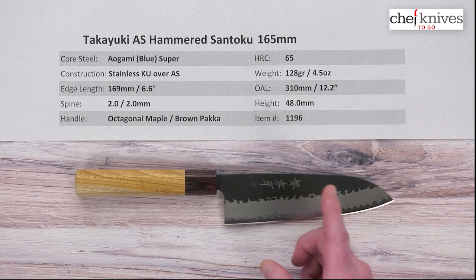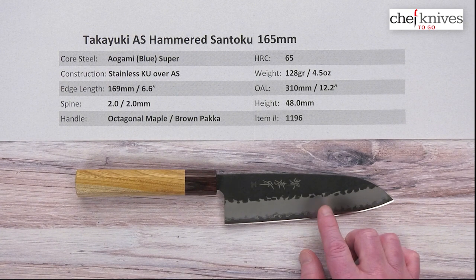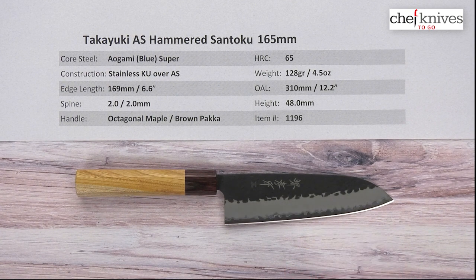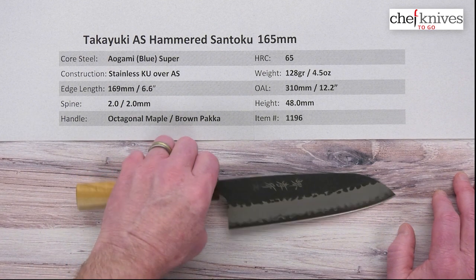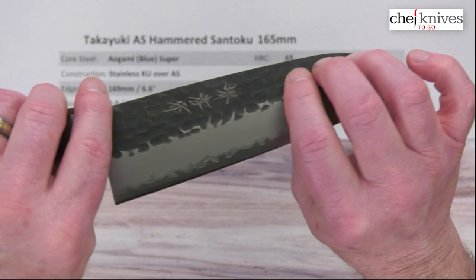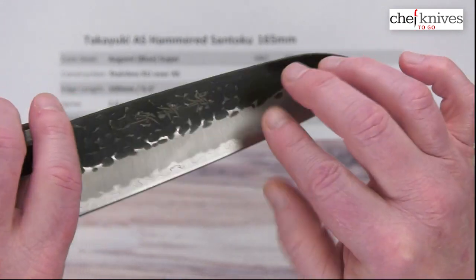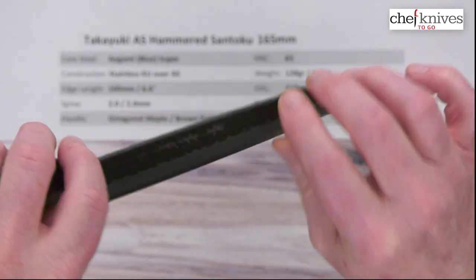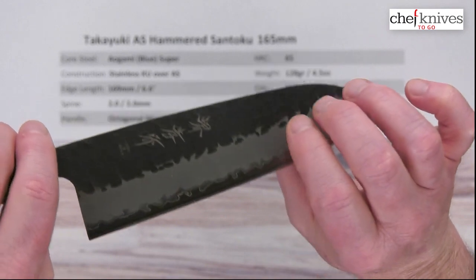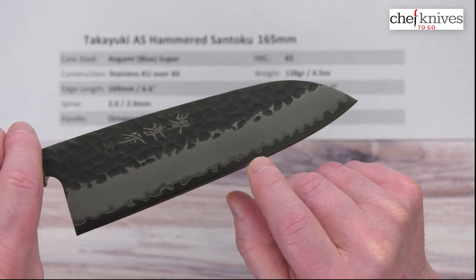When they take Aogami Super to high hardness like this, it pushes it more towards the performance end. But you've got a little bit of meat on here as well — they're not crazy skinny behind the edge, so you've got a little bit of forgiveness there. This will have excellent edge retention. The construction is a soft stainless cladding on either side of that core steel. They have a hammered finish known as Tsushima, and that finish also has a blacksmith black coating called Kudauchi on it. You've got vertical finish marks as it gets ground towards the edge, and then there's the wavy line where the cladding gives way to the core steel.